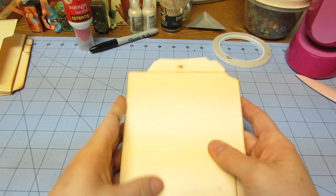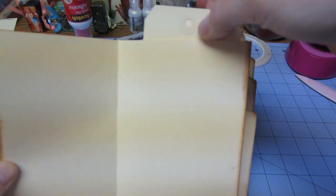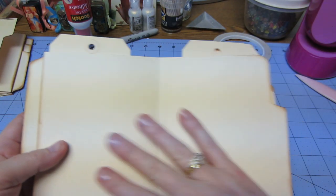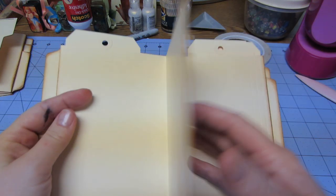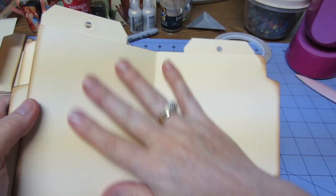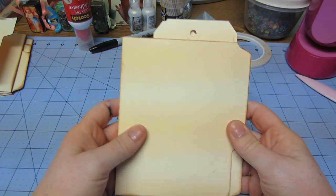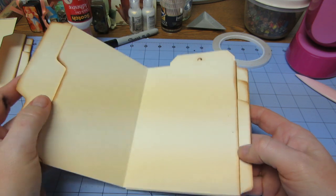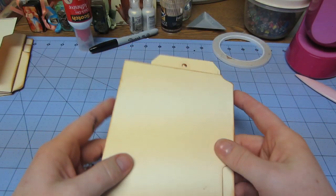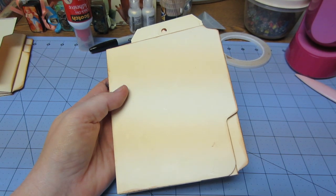So what you end up with is this: you have your cover and your front, a side-loading pocket, then a top-loading pocket, and then two nice big five-by-six pages. You created another side-loading pocket, another top-loading pocket, two big pages, one more side-loading pocket, top-loading, and the two big pages — and that's it, that's your book. We're seven and a half minutes in. I'm going to do one more part because I want to show you the little add-ons you do with the tags. So I'm going to come back and do part three — thanks, bye-bye.